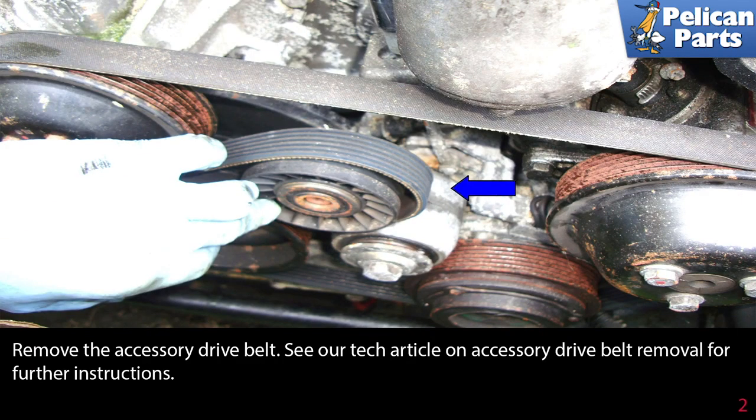You will also need to remove the accessory drive belt. Please see the link at the end of this video for additional instruction.